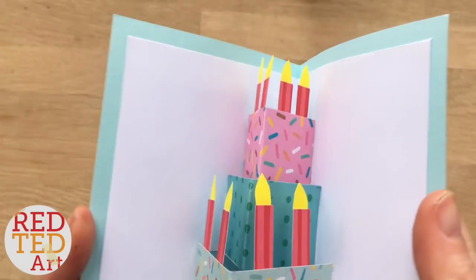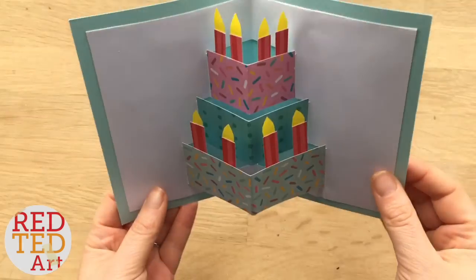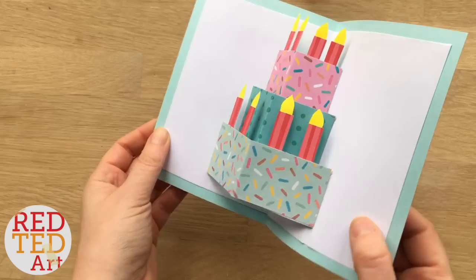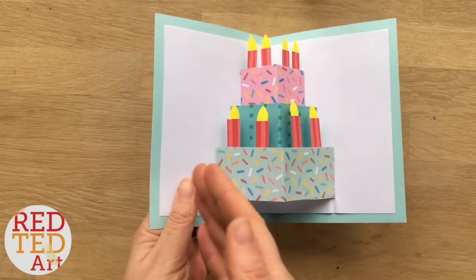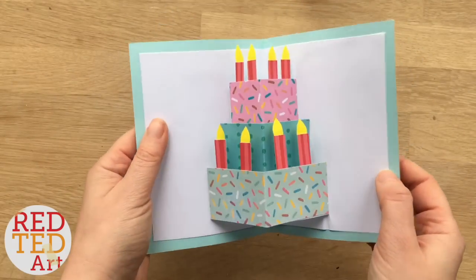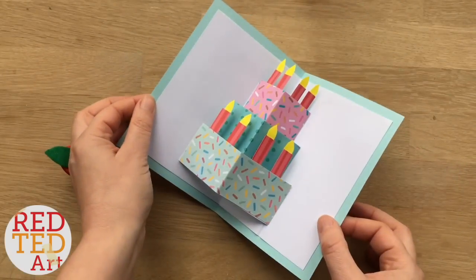Hello, hello! Welcome back to Red Ted Art. Look what we're making today — a super cute and easy pop-up birthday cake, wedding cake, or celebration cake card. It's really easy, really fun. You can decorate it using lovely paper or hand decorate it with pens, washi tape, or things like that. Come on, let's take a look and see how this card is made.